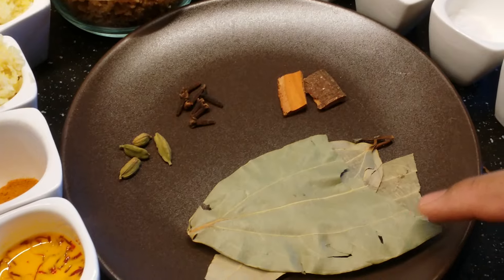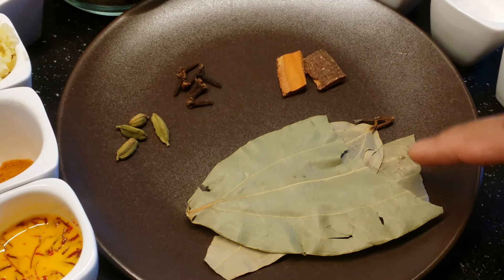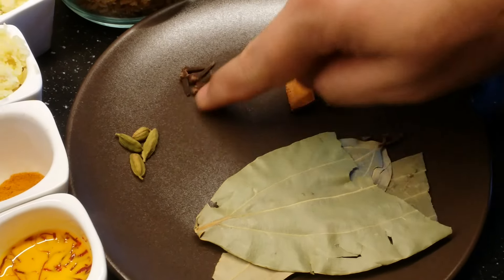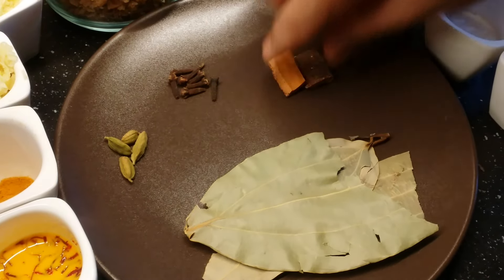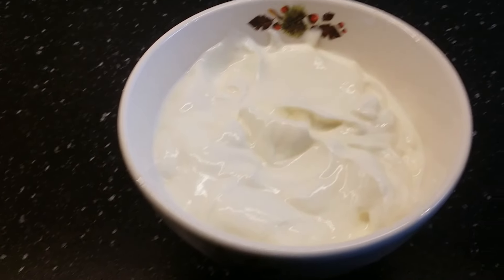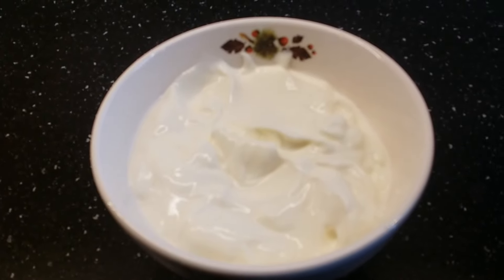Then almost four to five bay leaves, and four to five cardamoms, and then five cloves. A small sized two sticks of cinnamon, and three-fourth cup of yogurt.